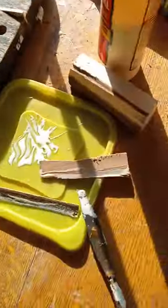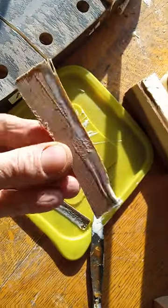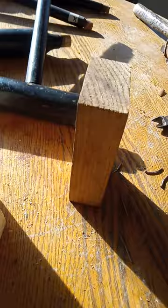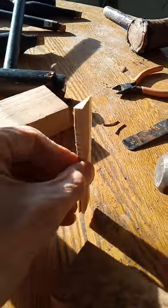Hey, Ron here again with this rocking chair. Show you a trick — watch this. These are wedges, see that? It's a long wedge. You stand your poplar, whatever, stand it like that on the bandsaw and go.